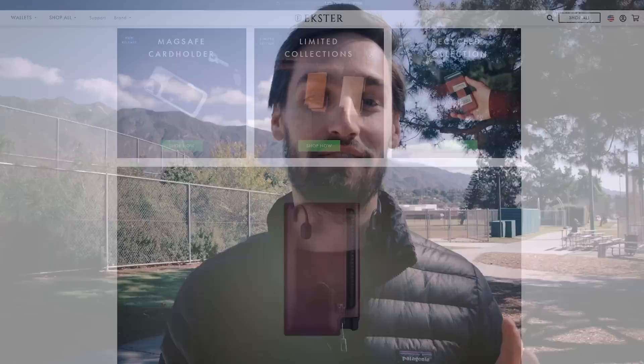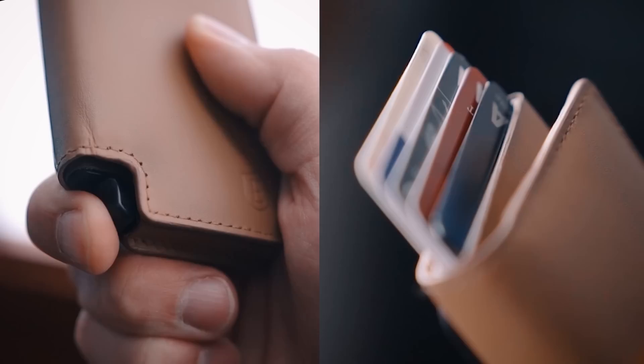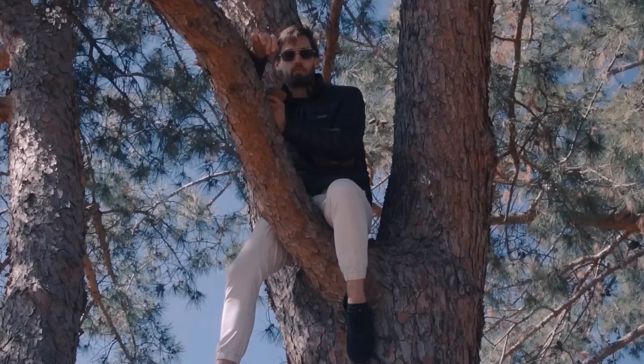Today's sponsor is Extra, the world's largest smart wallet brand. They design innovative solutions for the way you carry your everyday items. What makes these wallets awesome is the solar-powered tracking card that you can ping with your phone, and vice versa if you ever lose your phone. I have one in my Extra wallet, which is really slick — much slimmer than your traditional George wallet while still offering a ton of space. The quick-access feature is my favorite; it makes you feel like James Bond when you bust out your ID. Click the link in the description to get 20% off your Extra wallet and never lose the stuff that's important to you again.